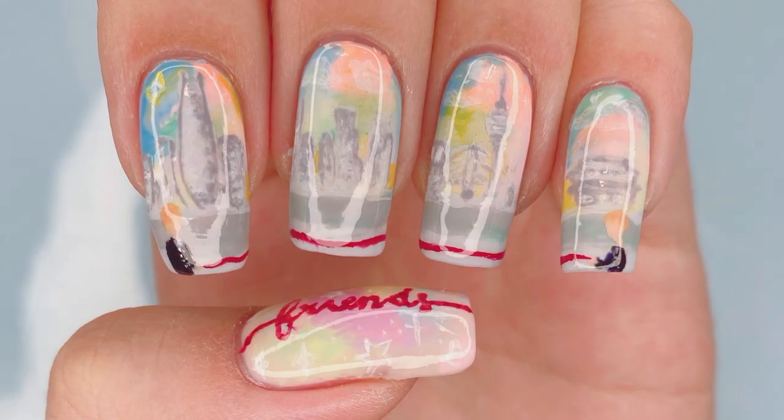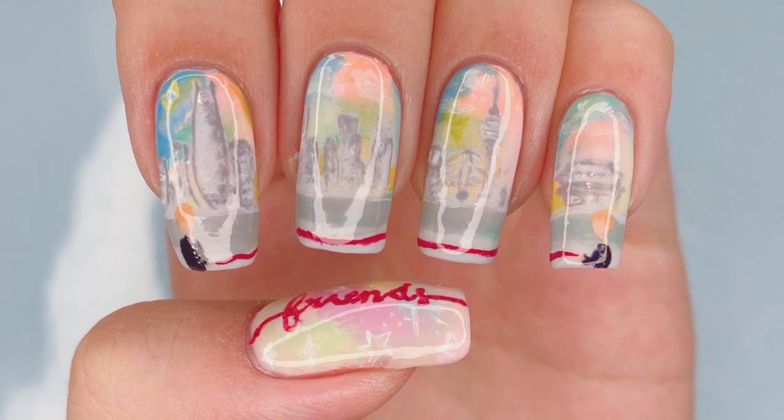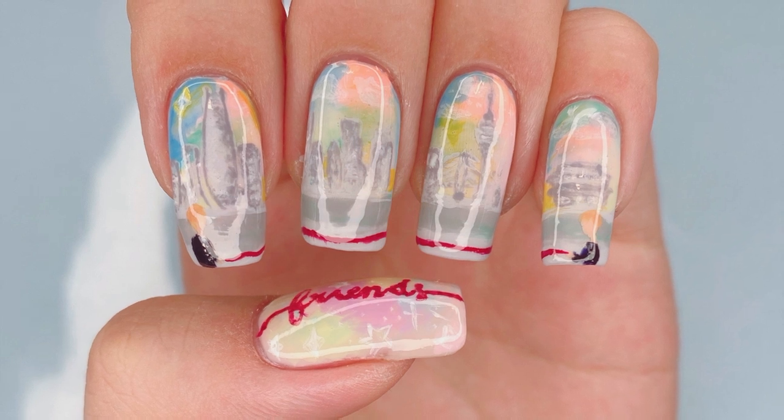So this is it for my BTS Friends inspired design. I hope you guys enjoyed watching this video. I definitely had a lot of fun painting this design and just thinking about V-min's beautiful friendship.